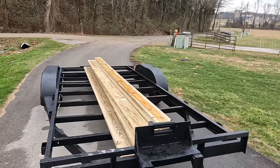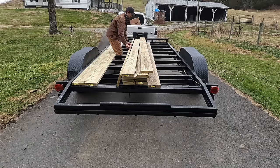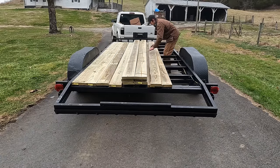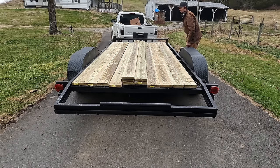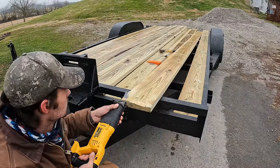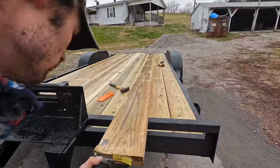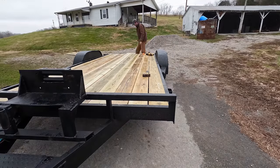Back from the hardware store with 13 pressure-treated 2x8s. For some reason the boards did not want to fit underneath the frame of the trailer, so I just trimmed the top to make them fit. Using a wedge to straighten the boards allows even gaps between each board so rainfall drains properly.